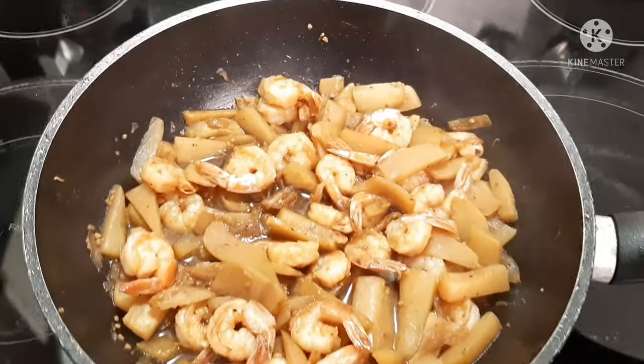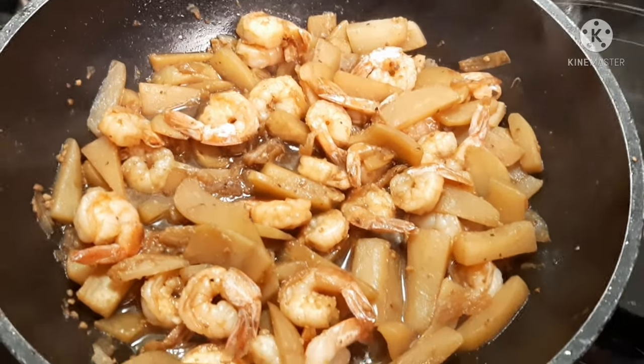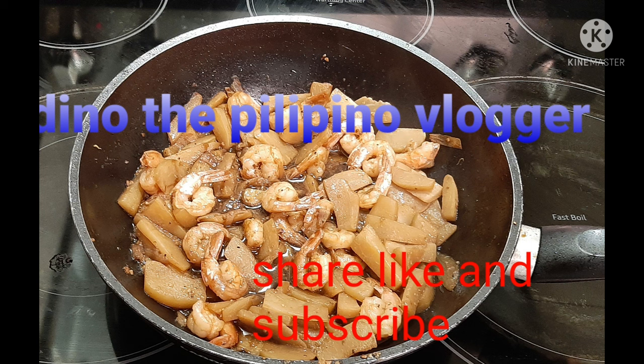Yummy Chayote Squash. Hey, what's up guys? Another cooking idea for tonight.